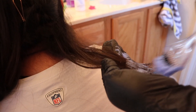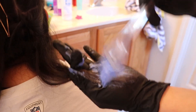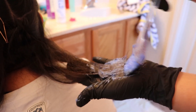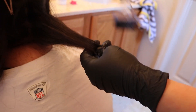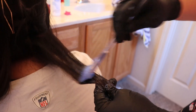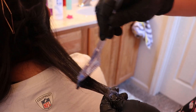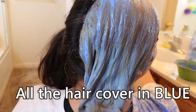Start with the tips. Make sure you're getting both sides — you want to get in between. As brunettes, we've got to be careful because we want all our hair to get bleached. Make sure it's all in there. We're going to stop from right here and work ourselves down. We want to get all the hair covered blue.